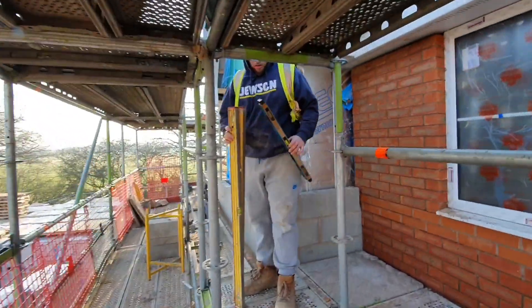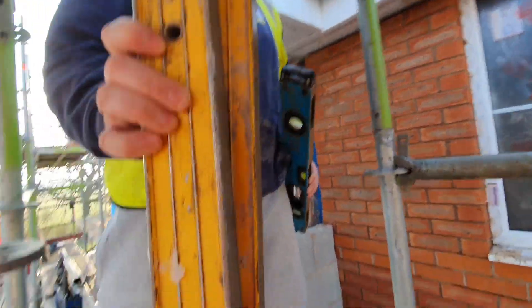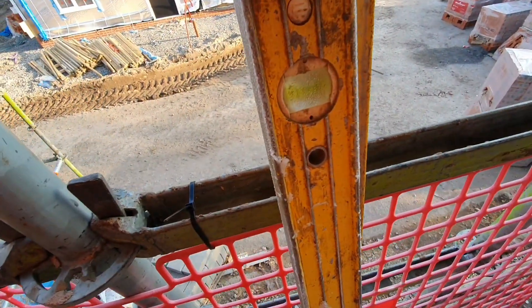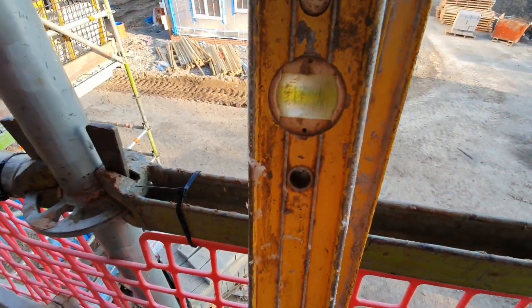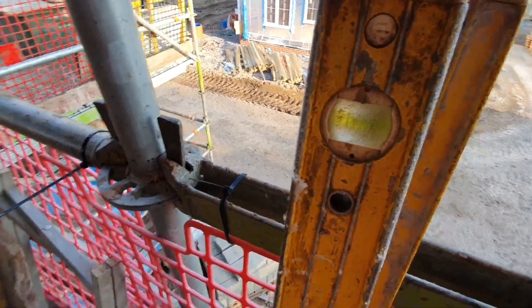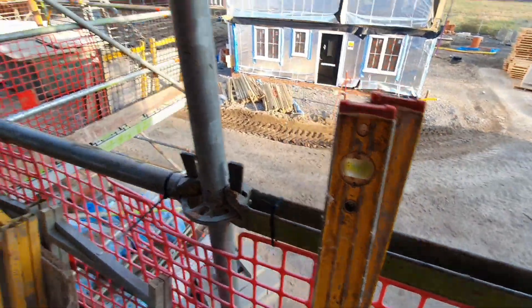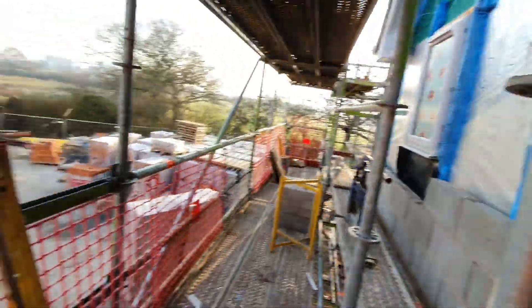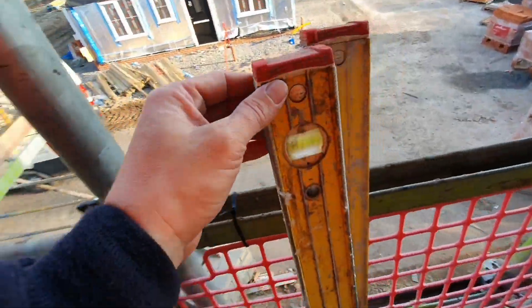It's very cold this morning. We're now on top of the dogs. It was minus one this morning. Look at my levels. To be fair, that'll probably help me not being able to see the bubble, because the bubble's frozen. It reads plumb all the time.